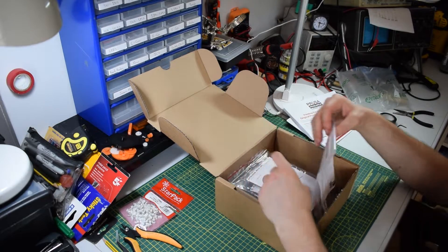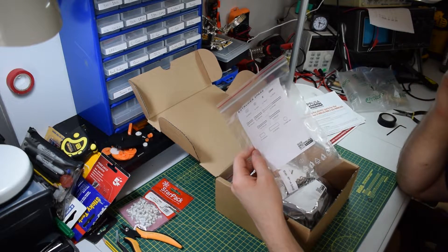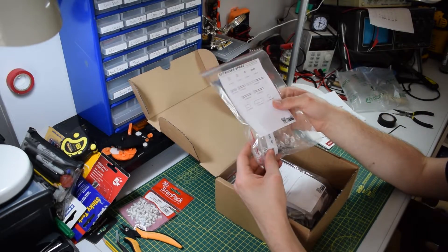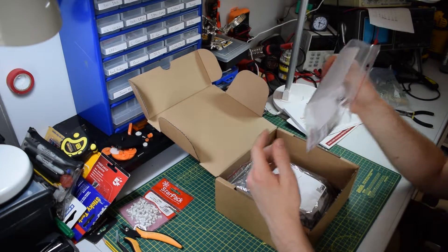In terms of actual components, we get extruder spares, which I love Prusa for. They're always going that little bit further and giving you spare parts, which a lot of companies would not do, so props to Prusa for that.